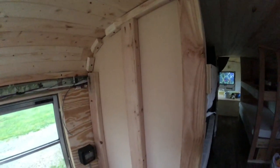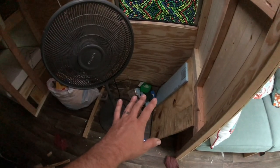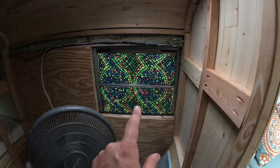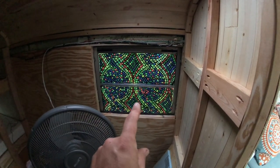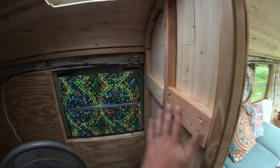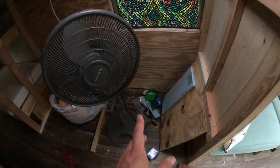This will be where the bathroom is. We have a nice privacy glass decal we put over the window, and we put in a roof vent for moisture. We're going to do tongue-and-groove cedar in the whole bathroom — all interior walls will be tongue-and-groove cedar.